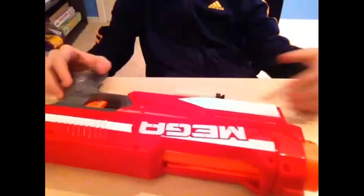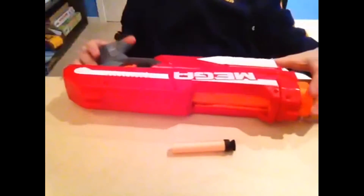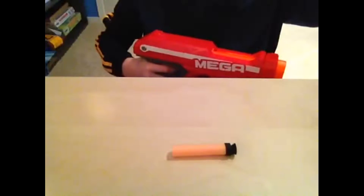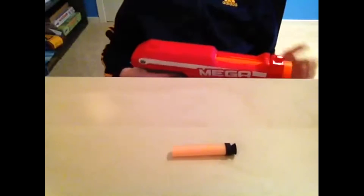I am not doing any fancy camera stuff. This thing is awesome, it's a nice size. It's kind of a bummer that it doesn't have a mag like the Centurion, which has a 6-round mag.